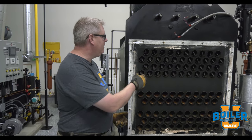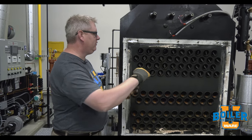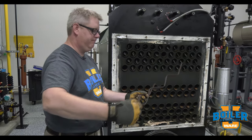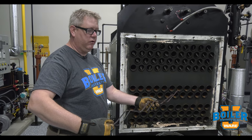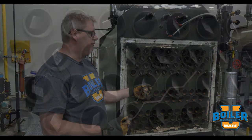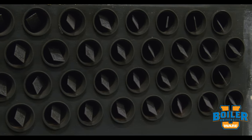The other thing about them is they may be different lengths. In this boiler it appears that they're all the same length, but in some boilers they'll vary in length according to where they are in the tube bank.